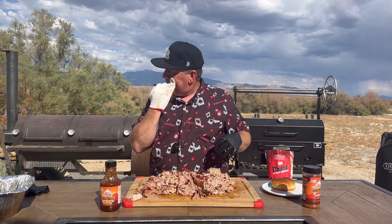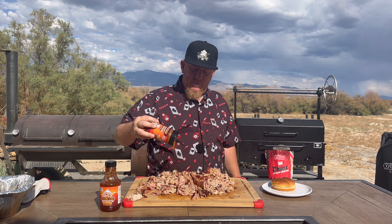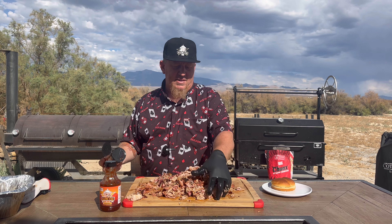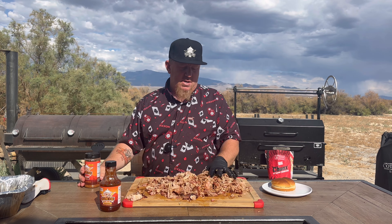Now I'm going to show you something that oftentimes gets forgotten when it comes to cooking pork butts. The key to making really good pork butt and making it taste really well is to re-season it when you shred it. We're going to take our pork rub and season it up again, nice and liberal. Mix it up — it's so juicy.